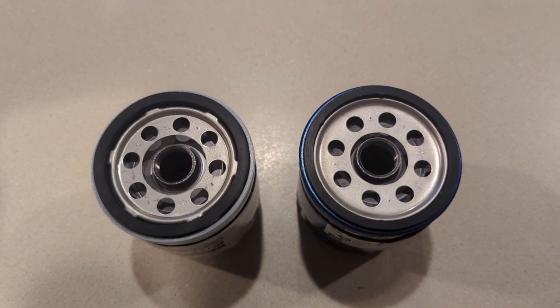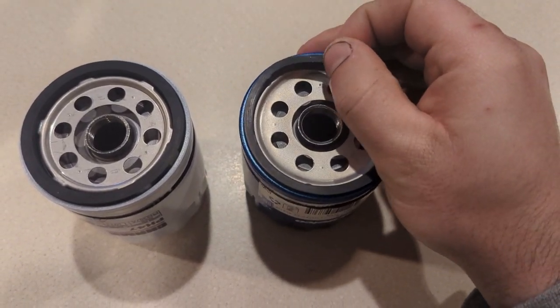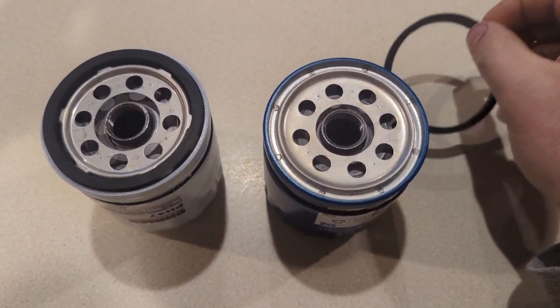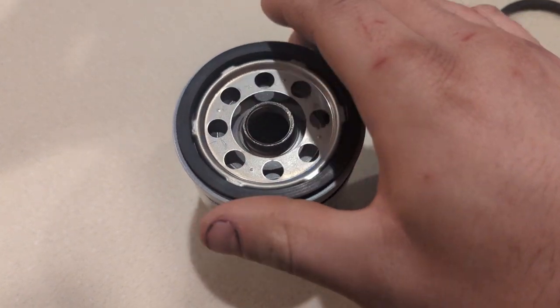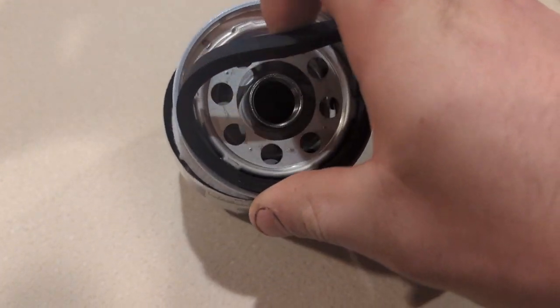At a quick glance, they look the same. On this end cap, the engagement features are molded into the seal. On this other end cap, the engagement features are stamped into the metal.